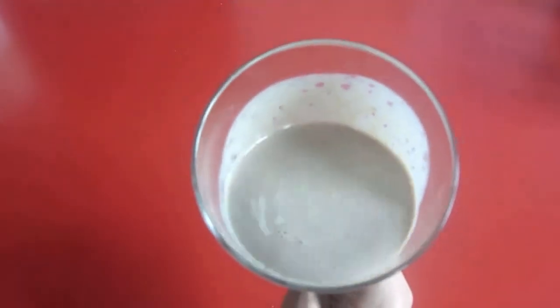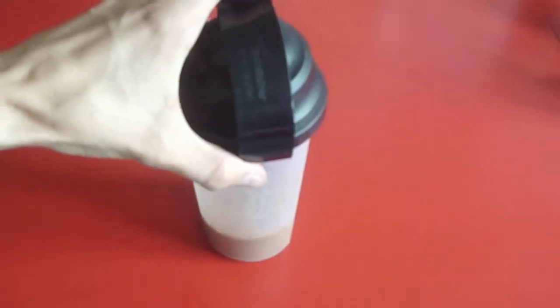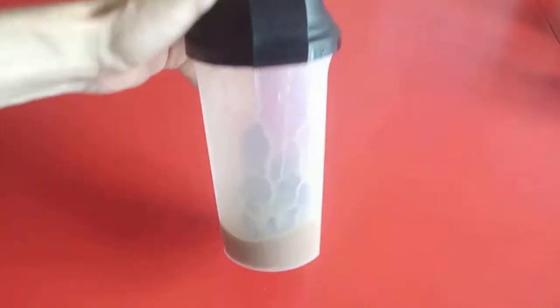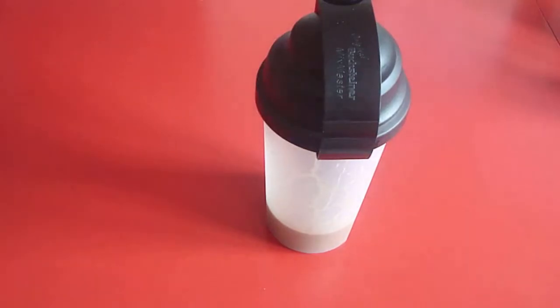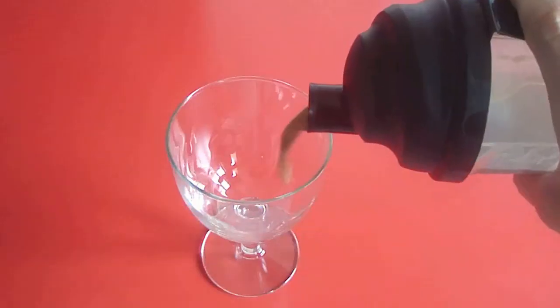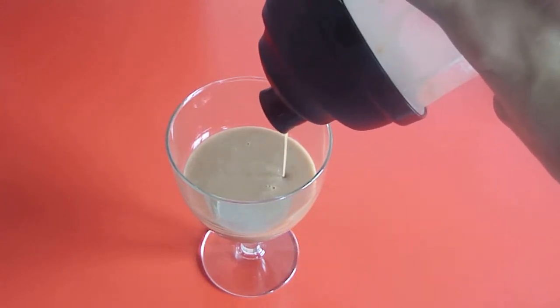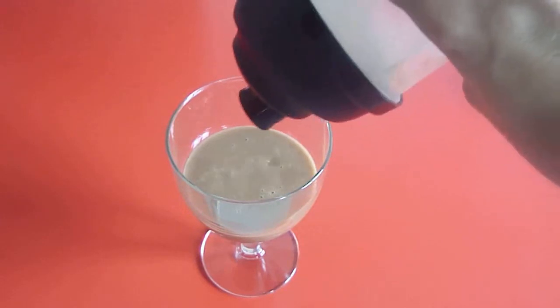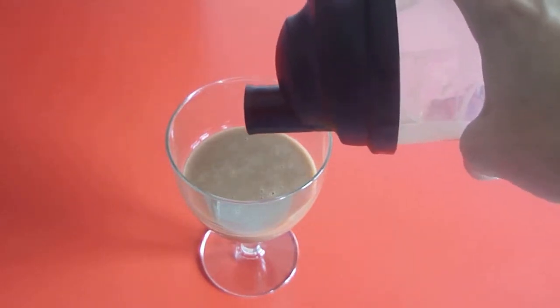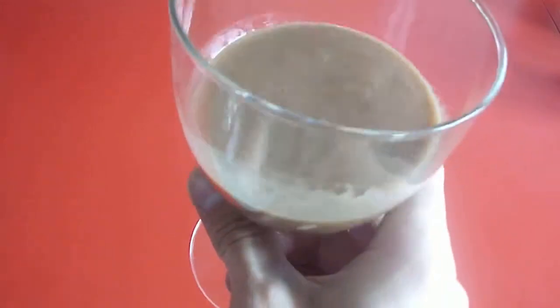Here I added water to my shake instead. As you can see, it looks more fluid than when I used milk. Let me add this to a glass as well so you can see the consistency. Just like with the milk, this is a very good looking shake, but it's way more fluid. So whatever you prefer. And just like before, no chunks — which is good because you don't want any chunks of powder in your mouth.